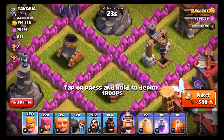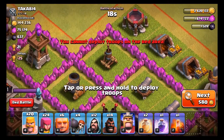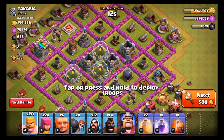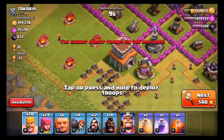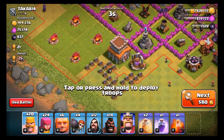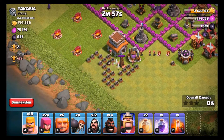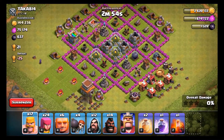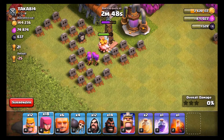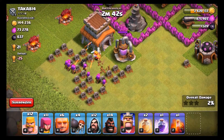Look at this for a second — oh my god, he has so much low-level stuff. He even has a level one — I don't remember what that artillery is. I'm just gonna send out one or two barbarians to scout — make sure if there's anything in front. Okay, there's a Tesla, so that's not bad. Checking the clan castle — nope, nothing's in there.